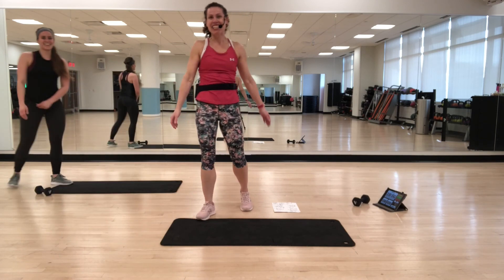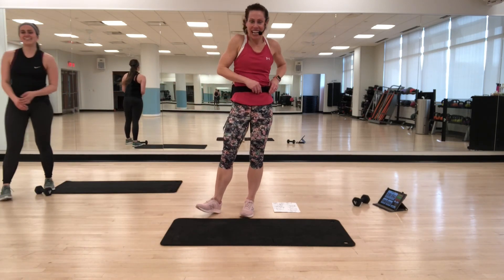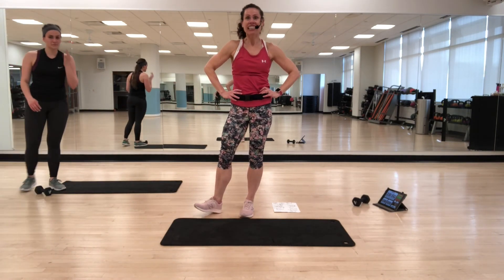All right everybody — that was a 30-minute core workout. Enjoy it, and see you soon.